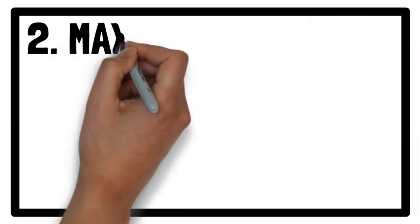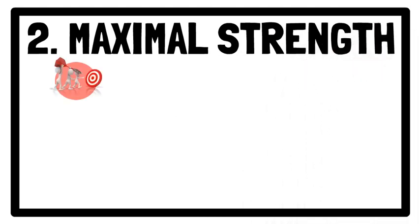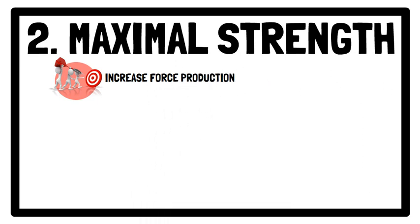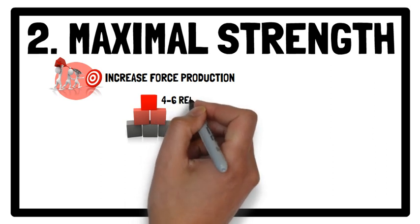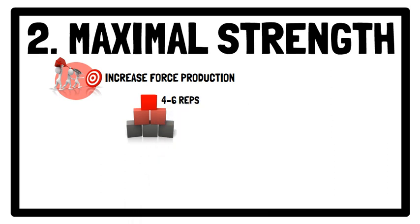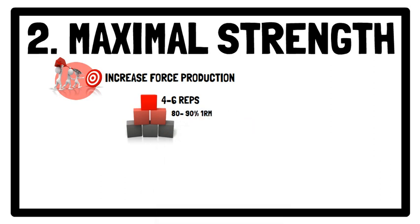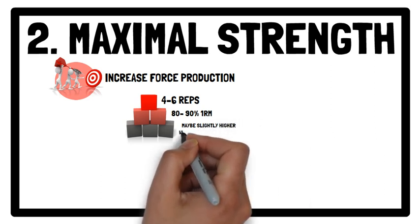Moving on to the Maximal Strength phase. The primary goal is to increase the athlete's force production capacity. This is achieved by completing 4–6 repetitions using moderately heavy loads, typically between 80–90% of 1 repetition maximum. However, load may be slightly higher with pulling derivatives.